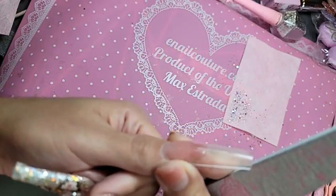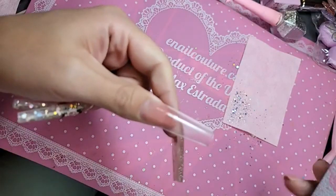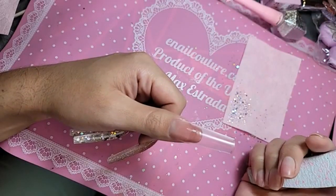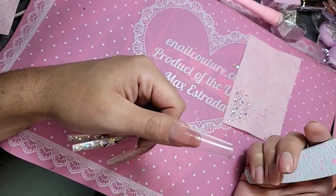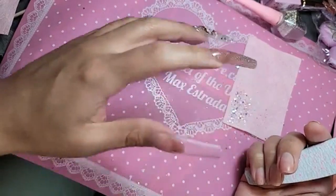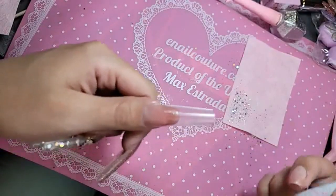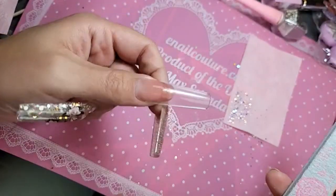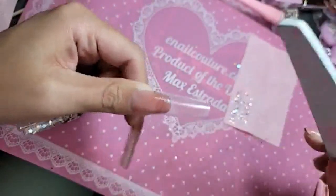Will you be making mid-length square ombre and French soon? No. For French, we are only launching the extreme square in French, and we're not going to launch it in ombre — just in French. But you can use our current nails. We have a coffin in French and an almond in French, and you can cut them down. They're actually quite mid-length already, very standard.